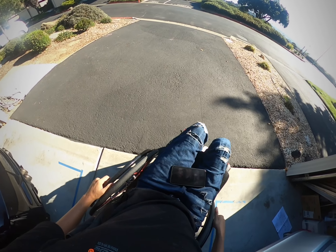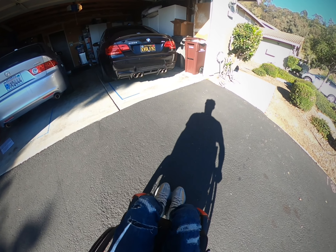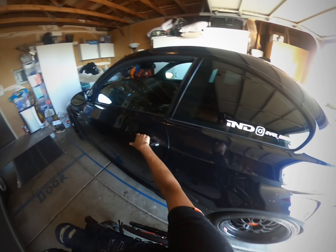This is my E92 on three. As you can see, it has a Varus diffuser, Akrapovic exhaust, and BBS E88 Indy wheels.